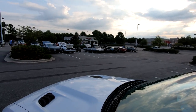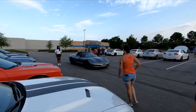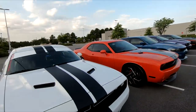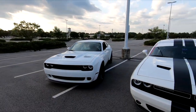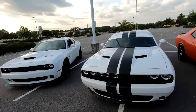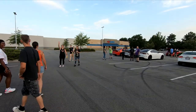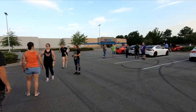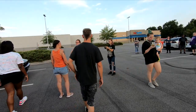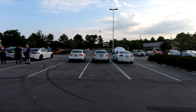All right guys, we are at another Cars and Coffee. We all rode in here together, so our rides are looking good. I park like I'm drunk so nobody parks next to me. There's some lonely Mopars over here — I gotta go talk to this guy in this car.